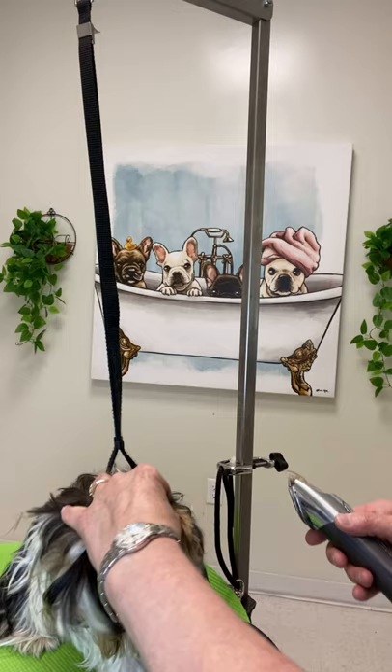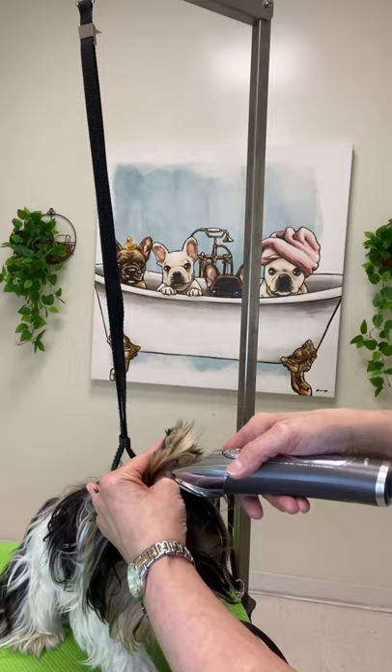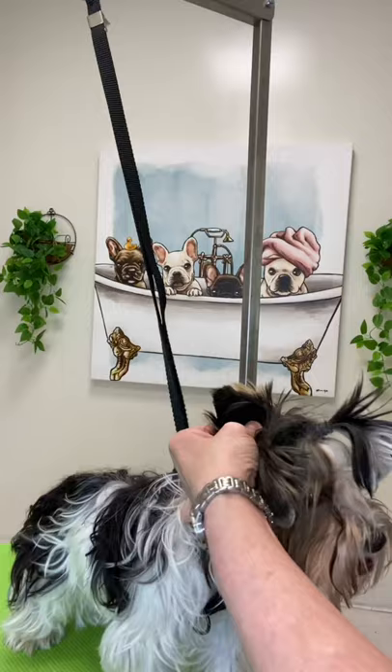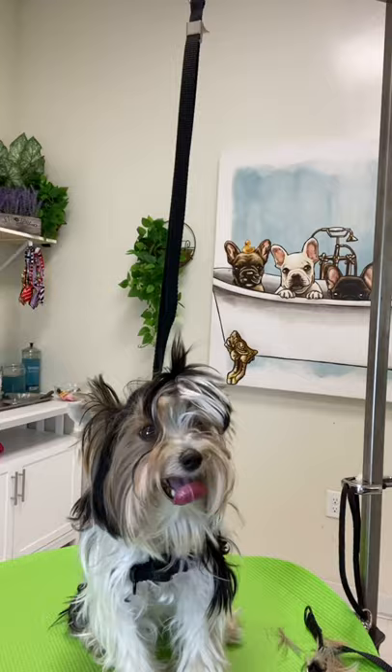Switch to the other side. Here the camera is not slowed down — you can see it in real time. It is scary because they wiggle so much. They don't like the noise of the clipper and the vibration so close to their ears. So I am using my fingers as guides to keep the ear safe.